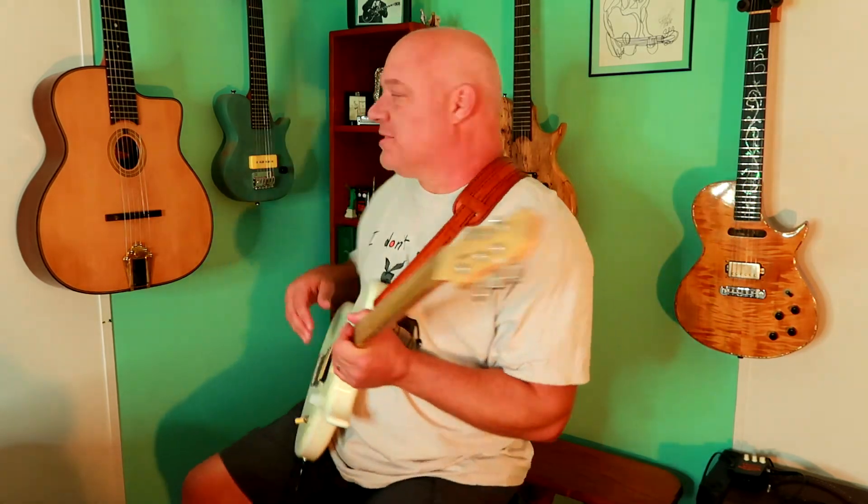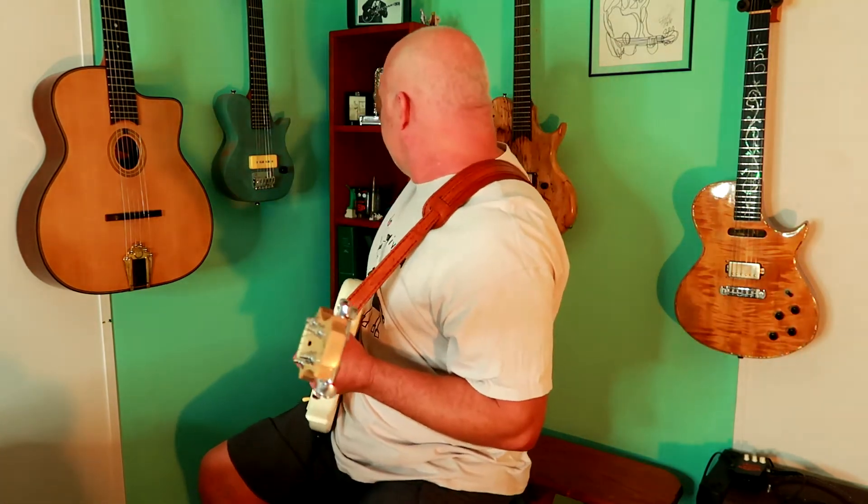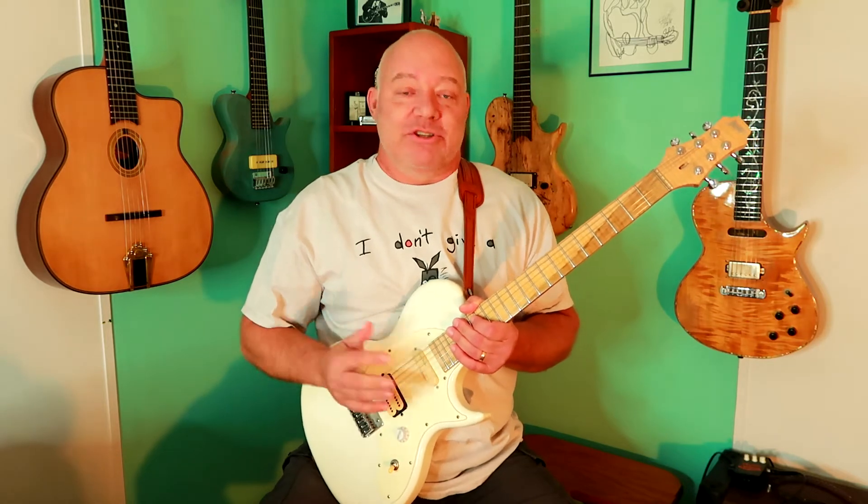Hey, Danny with your lick of the day. Today we're going to do some blues harp. For those of you who don't know, blues harp is another word for blues harmonica. Kind of in the style of Little Walter or Junior Wells.